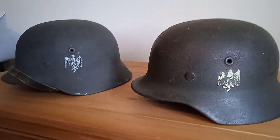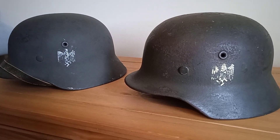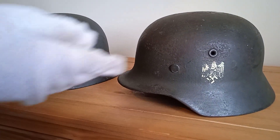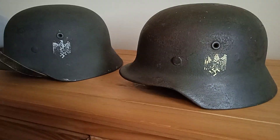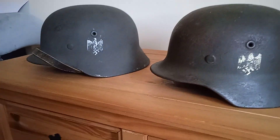These are M40s — you can tell because they've still got the rolled edge from the M35, but the vents are actually molded into the helmets rather than being separate. You've still got those molded vents.